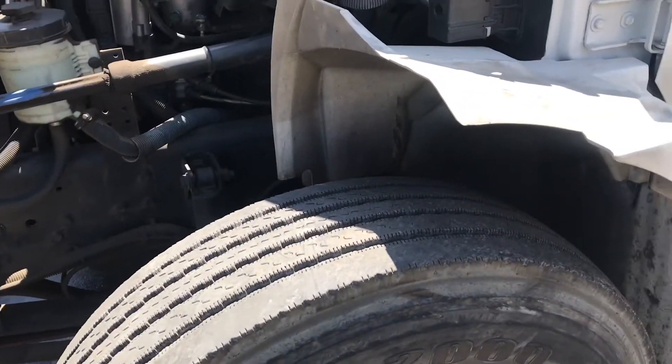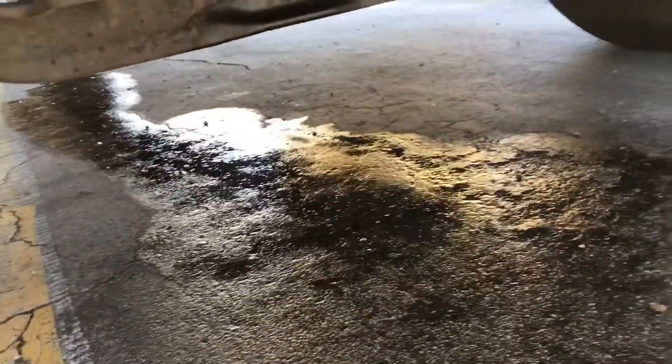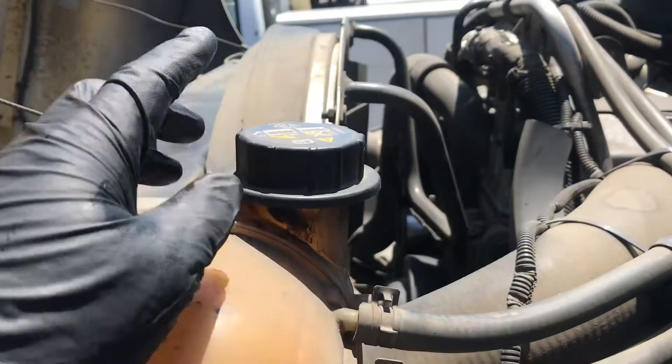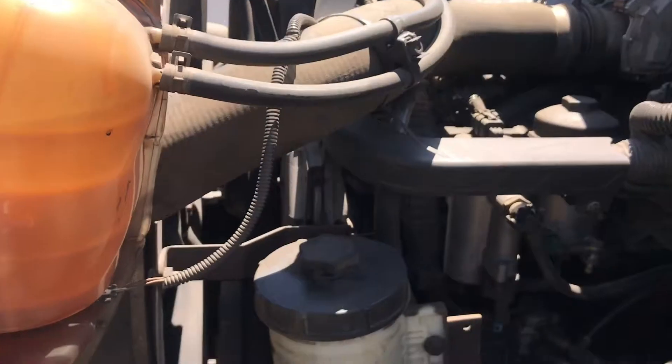We have a 2012 International Durastar with a water pump leak — there it is. First, to determine the water pump leak, you would undo the cap, put on a pressure tester, put pressure in it, and find your leak. But obviously I have a leak in the water pump, so I'm going to show you how to replace a water pump.